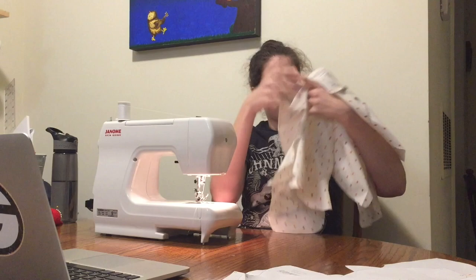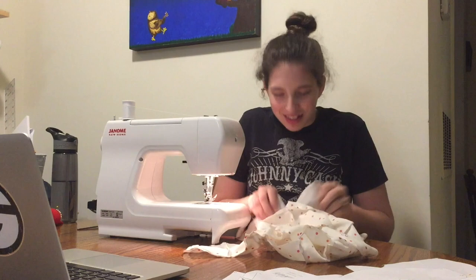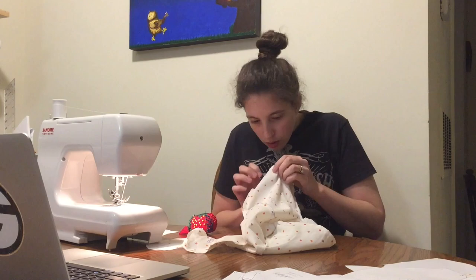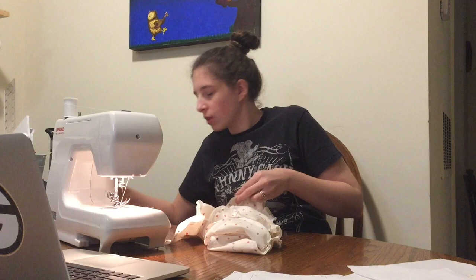Let's do the next section, shall we? Where am I even at? This does not look like it should be anything. It's like three times larger than it's supposed to be, I feel like. They have it pinned a lot, which is a good idea. Oh — it's a foot! It's an actual little foot!